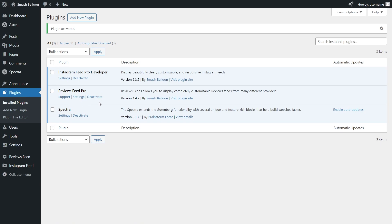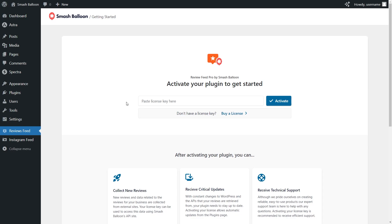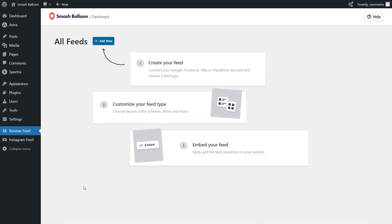Before we can create our first ReviewsFeed, we'll first have to activate the license key for the plugin. On the left hand side, you'll now notice ReviewsFeed — go ahead and click on that, and over here you can paste your license key from your SmashBloon account and click activate. Now our license key has been activated and we can begin creating our Google Reviews slider.